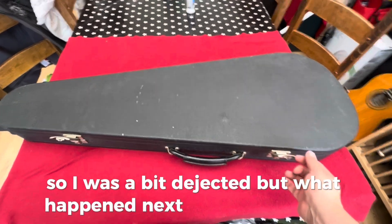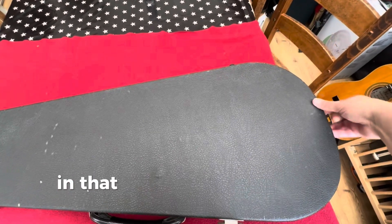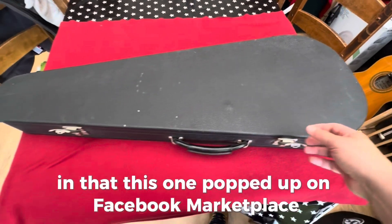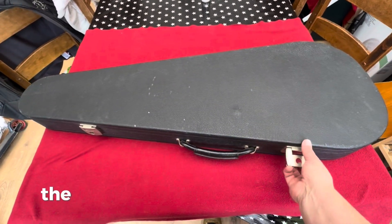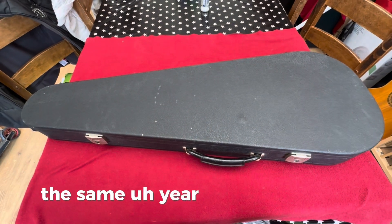But what happened next was just amazing — this one popped up on Facebook Marketplace. It was the other end of the country, but it was the same model, the same year, the same color. I just had to have it.